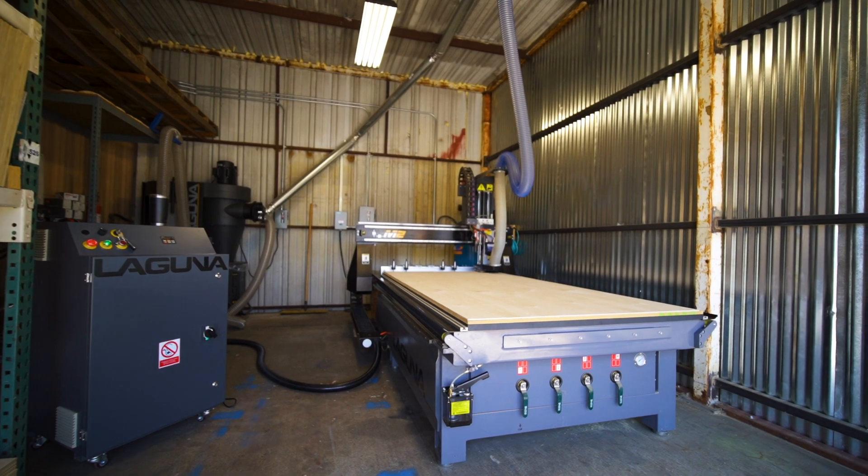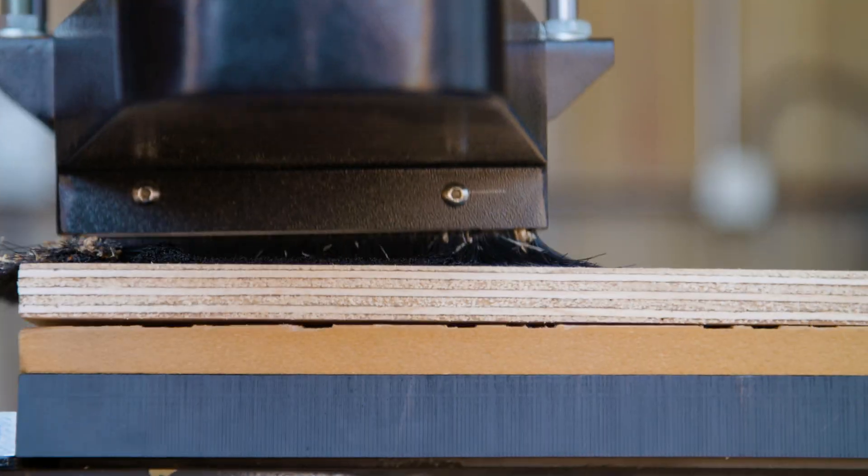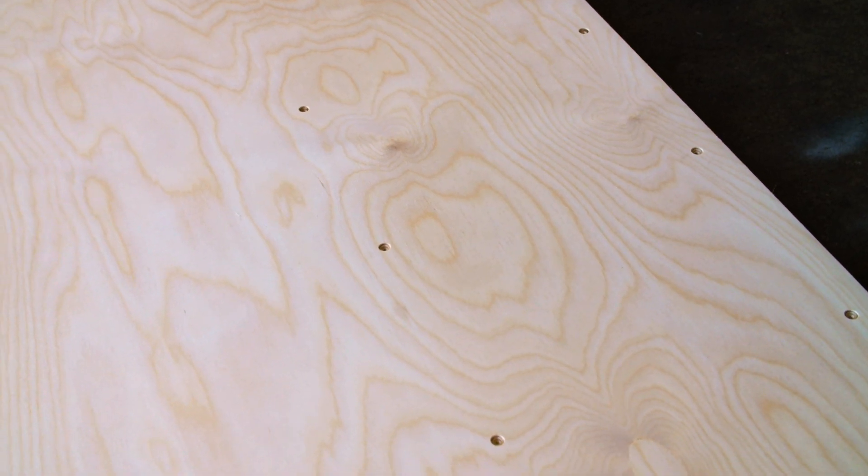At Keen Ramps we just got a brand new Laguna Smart Shop M2 CNC router, and it's now cutting all our sides and countersinking all our top layers. It's a really great addition to the workflow and the overall professionalism of the product that we put out.